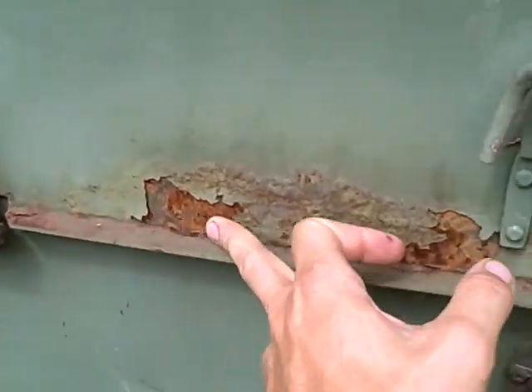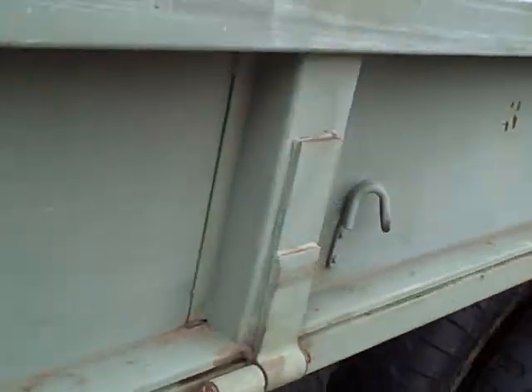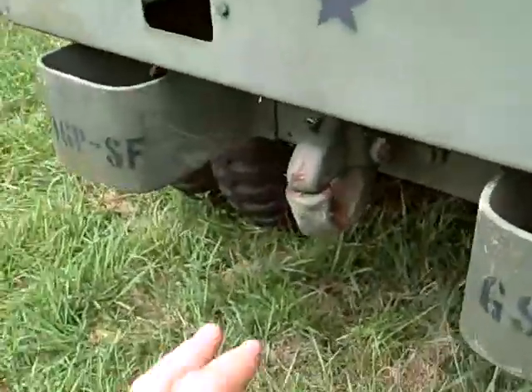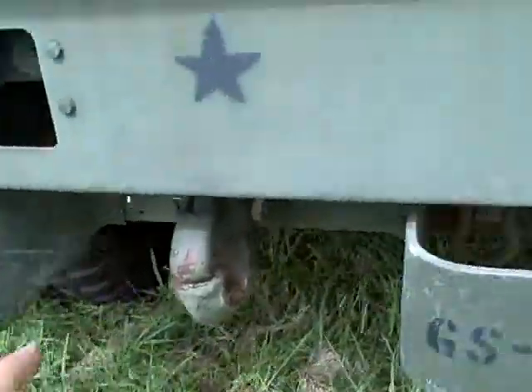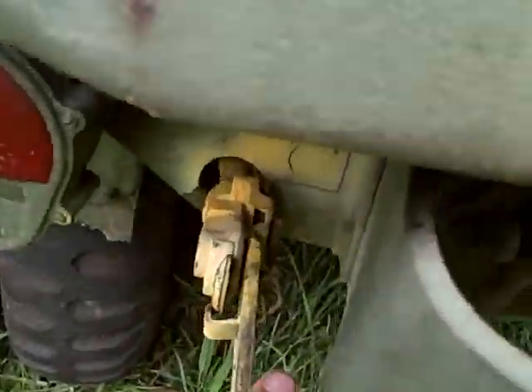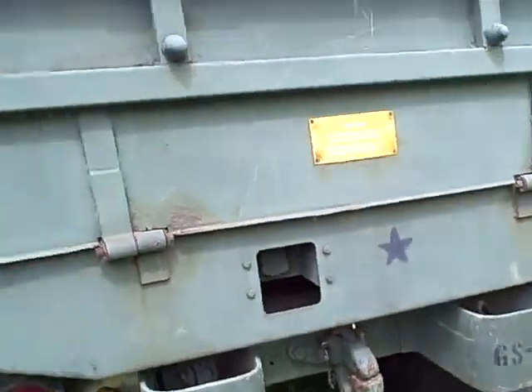Hardly any rust on this side — just a little rust right here, but for the most part hardly any rust on a truck this old. It's got a panel hook back here, a good solid bumper, and it's got air hookups right here — your glad hands for hooking up air, one on each side for your trailer if you're towing.